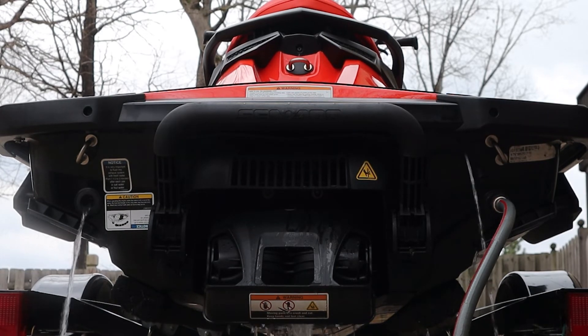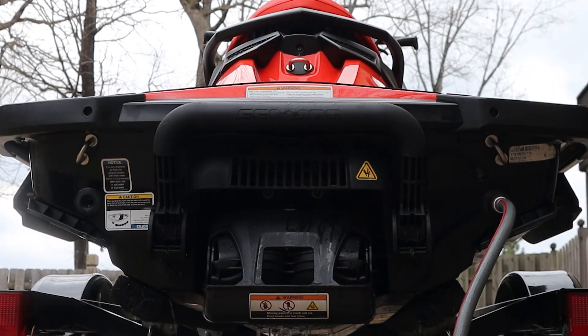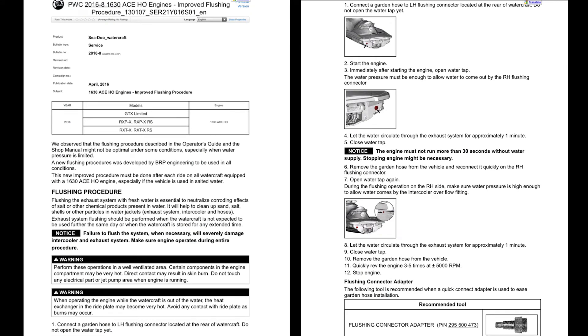Remove the hose from the vehicle, then quickly rev the engine 35 times at about 5,000 RPMs, then stop the engine. Here's a copy of the procedure published by Sea-Doo in 2016.